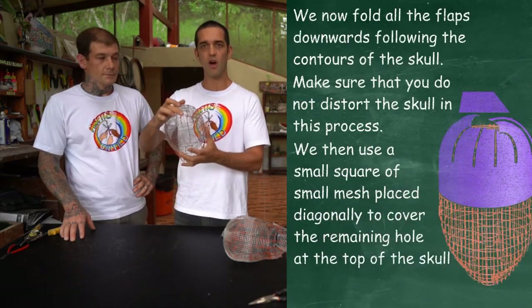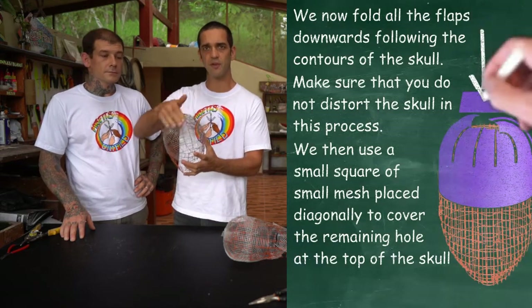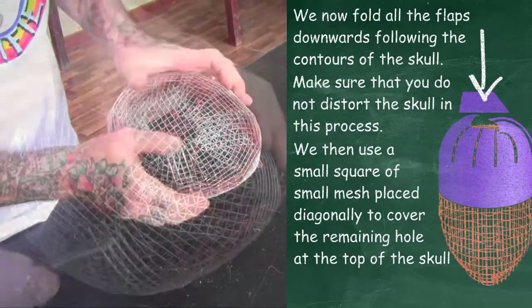I explained earlier that we were leaving a hole at the top for a reason. The reason is so that we don't have lots of flaps overlapping and making the head bigger than it needs to be. So we just take a square piece and patch it.